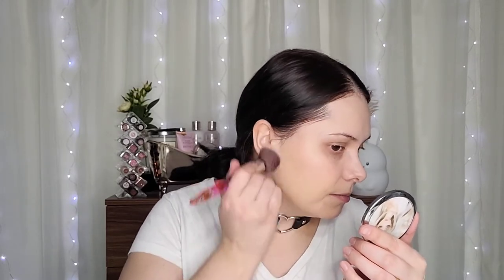It doesn't look really dewy and it spreads really nicely with the brush. It feels like I don't have anything on my skin - it's really lightweight. Let's see if I can build it up without it looking cakey. So far I like how it looks on the skin with the brush. It looks so natural, there are no streaks at all - it went on so nicely.